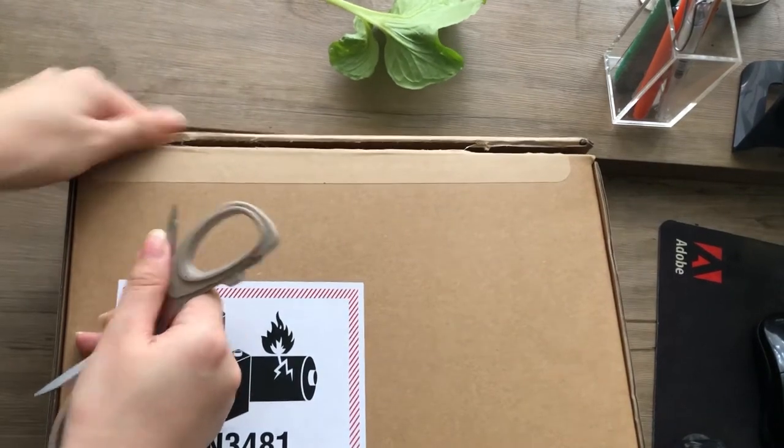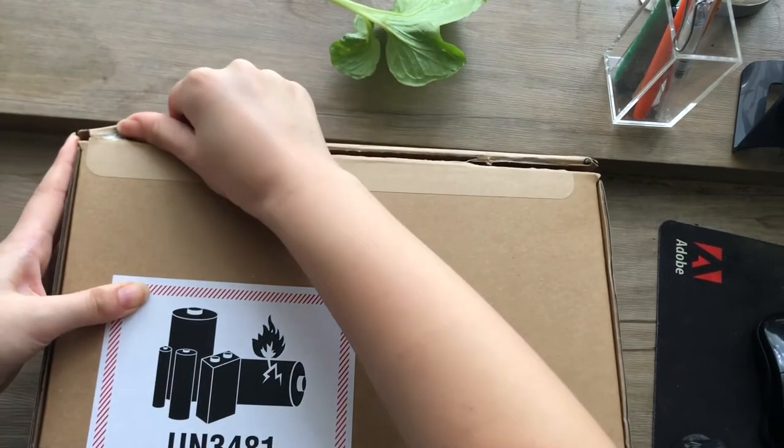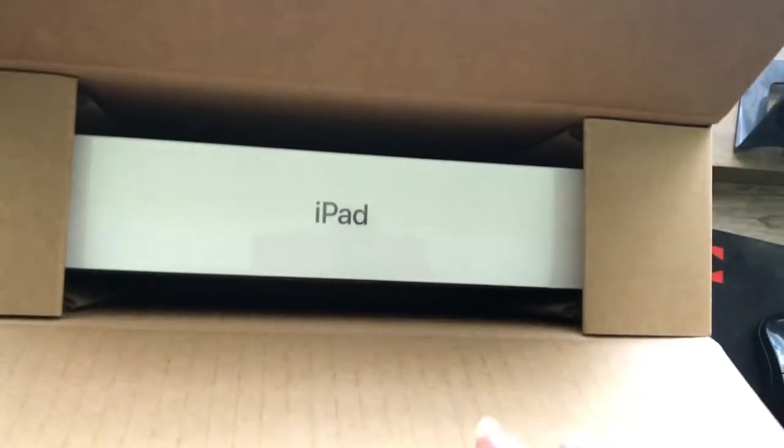So this is me trying to open the box. Really struggling right here. I finally got it open and there we go!